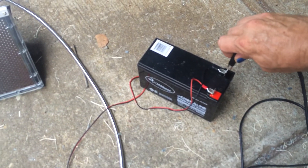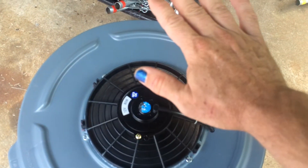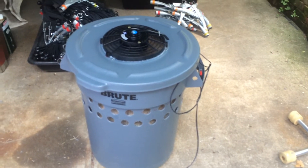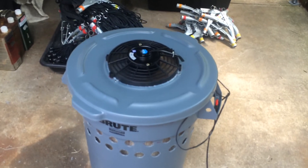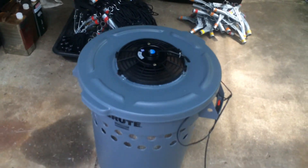All of this gets put back together — garbage can, lids — and then if I connect my battery to the cooler, you can see that this auto fan puts out a lot of air and pulls in a lot of air. So I'm probably going to be evaporating about two and a half to three gallons of water during the hot part of the day, from about 10 o'clock to 3 or 4 in the afternoon. I'm hoping to be able to drop the temperature from about 90 degrees to about 70 degrees using this unit.